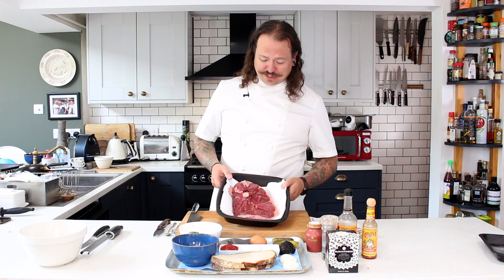Hi everybody, I'm James Golding and welcome to Gun Room TV Food. Today we're going to be working with venison — and as you can see, this is a huge piece of venison. I think they call this a Flintstone steak, and this is from Creech Hill Butchers.